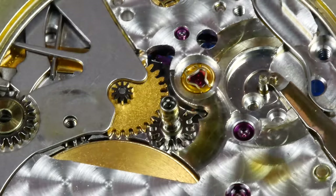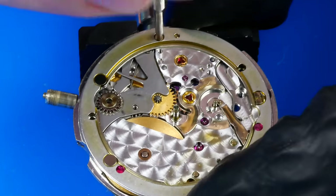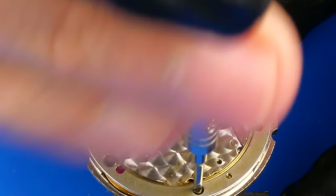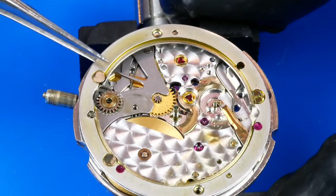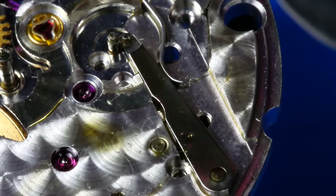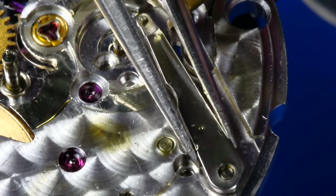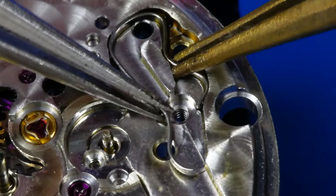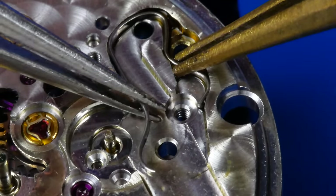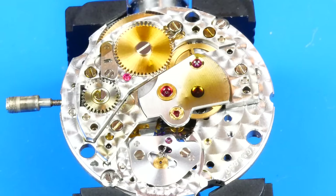The hour wheel is lifted away. The cannon pinion is removed with the help of the presto puller. The date ring seat is removed from the movement plate. The date drive wheel cam is now removed. The spring for this cam rivals most springs I've seen even in the largest of pocket watches — it sure is a beast. One wrong move and this one will rocket into another galaxy.